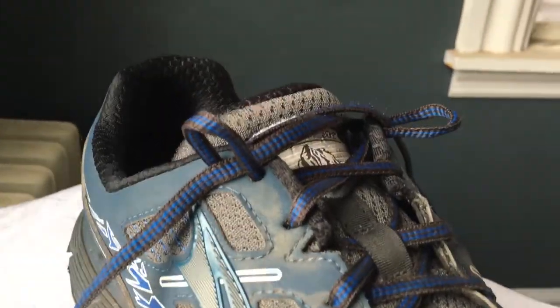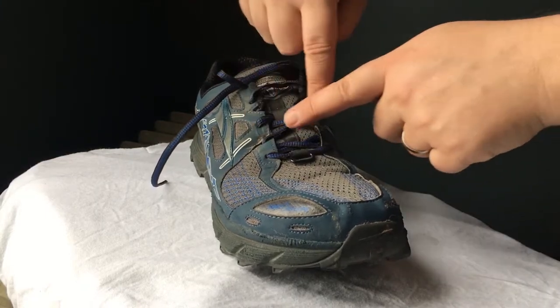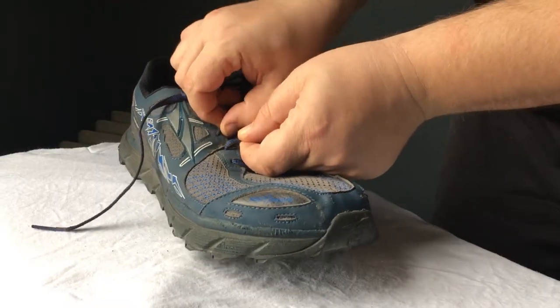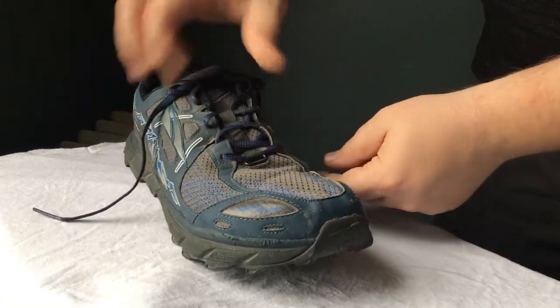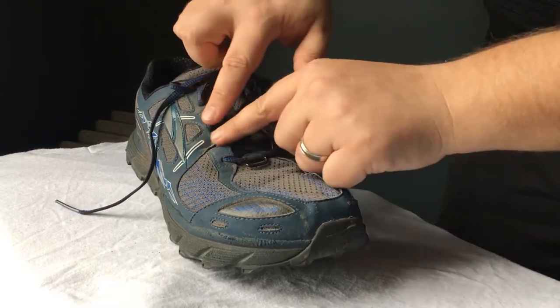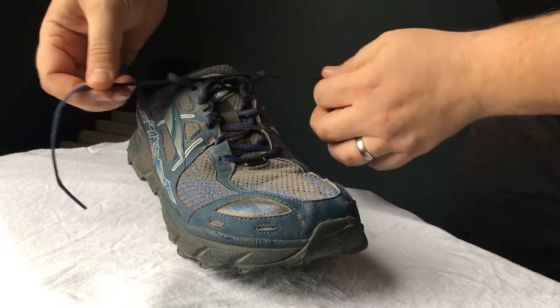So I've switched to the classic way of lacing, which is actually how they arrived in the box, and I like it much better. It gives me a nice snug hold around the midfoot, which I find especially important when I'm wearing an ultralight or thin sock. There are no flaps sticking out — they're all held down by the laces. And there's still enough length in the laces to use the loop method up at the top.